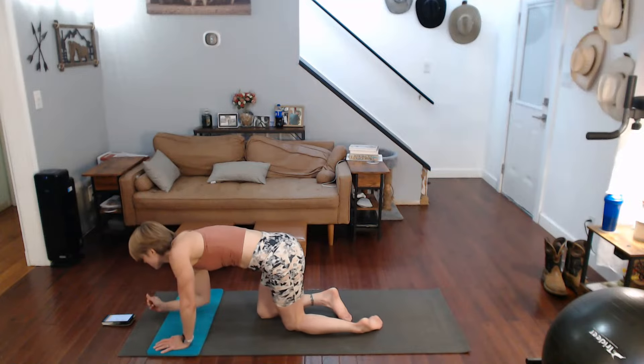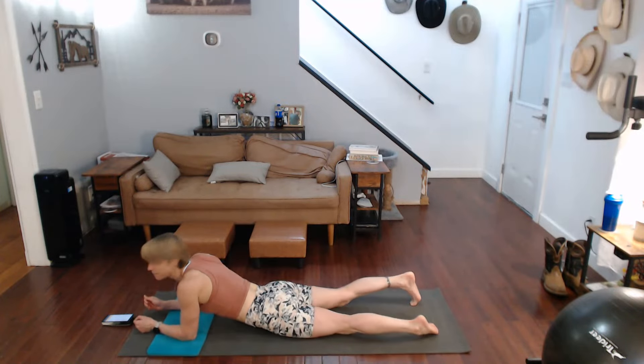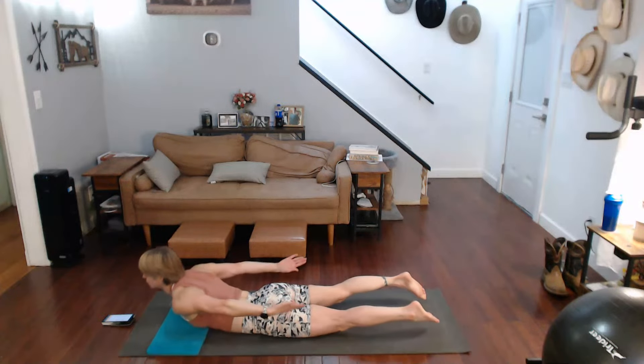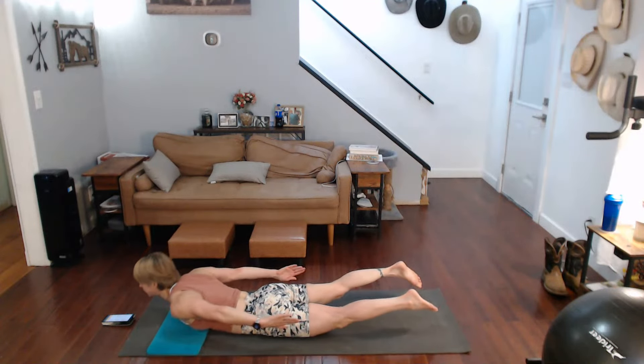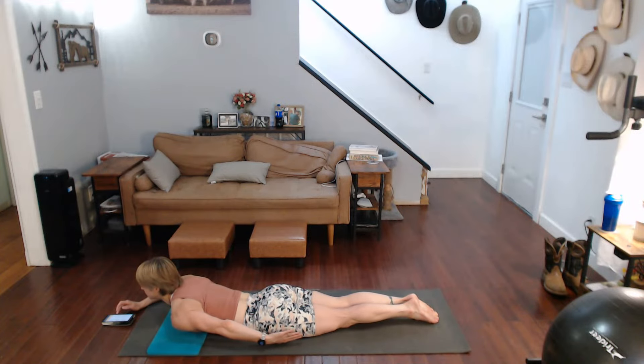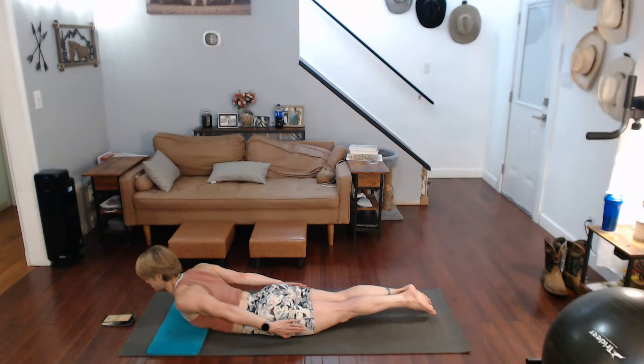First thing is the reverse arm cobras. So instead of being up here doing a cobra push, you have your arms back here and you're going to pulse it up. Stay tight and pulse it — it's almost the same as the dart too, except your hands are behind you.